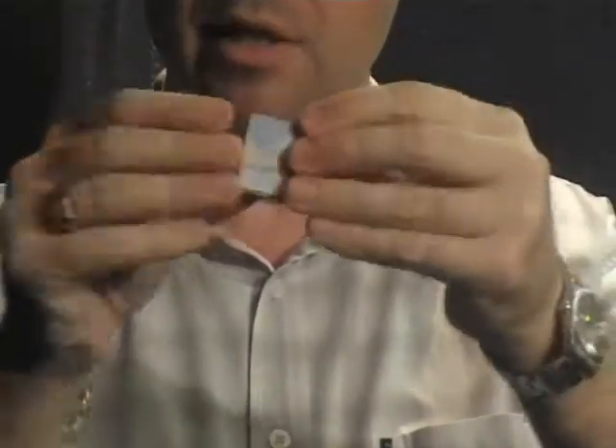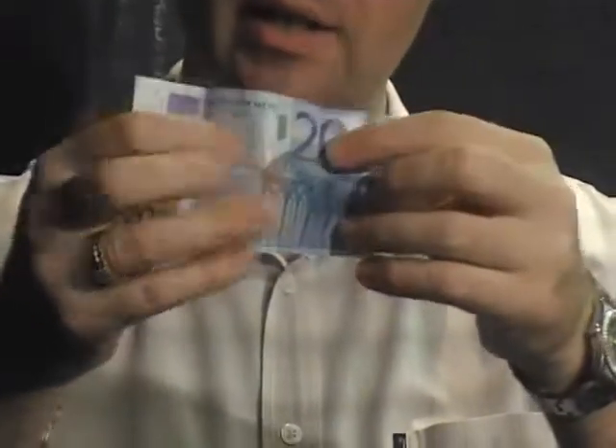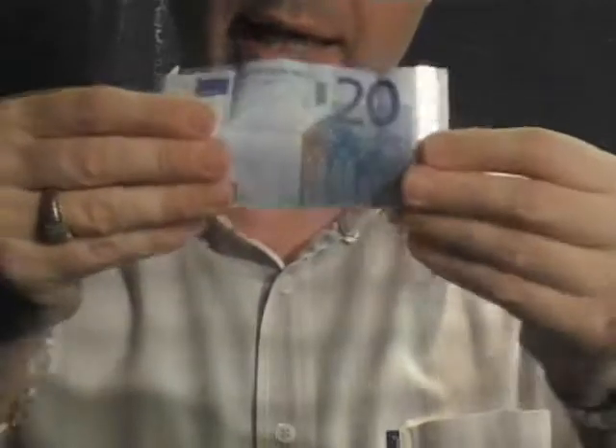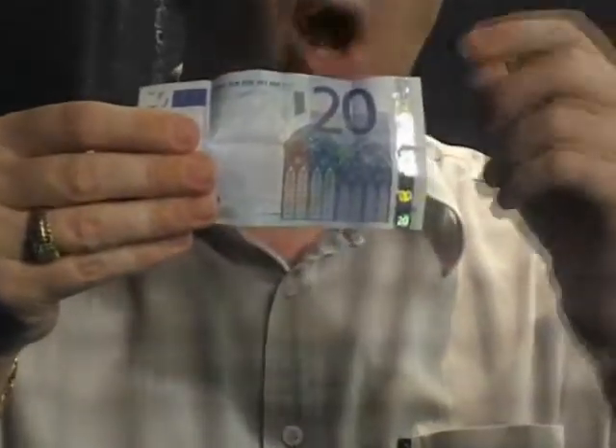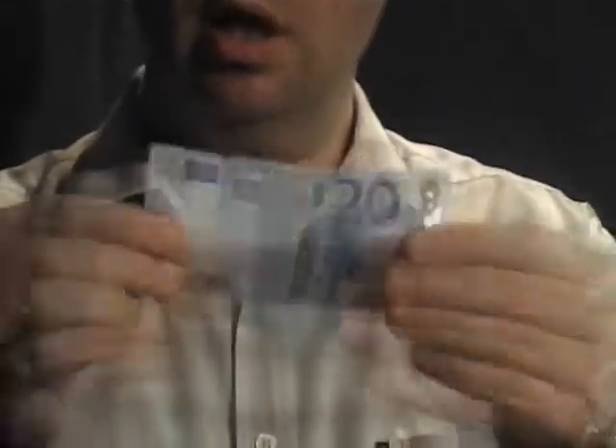Now fold it once, twice, three, four times, and it turns into real money — a real 20 euro bill. It also works in dollars and pounds. The nice thing is this is fully examinable, just a 20 euro note.